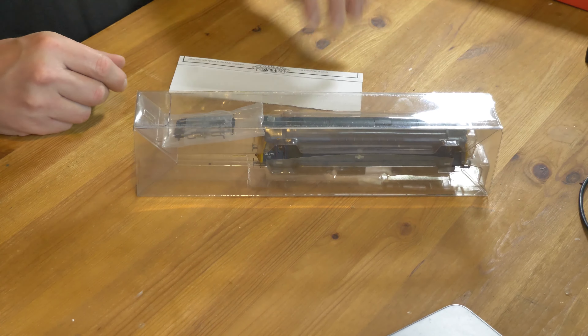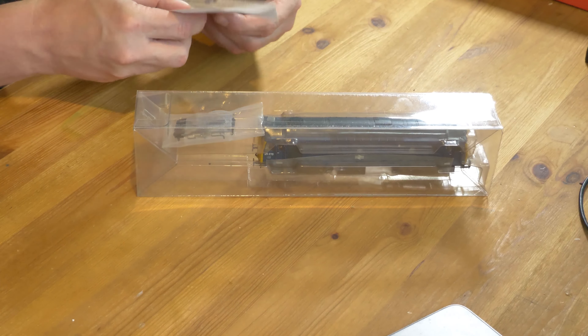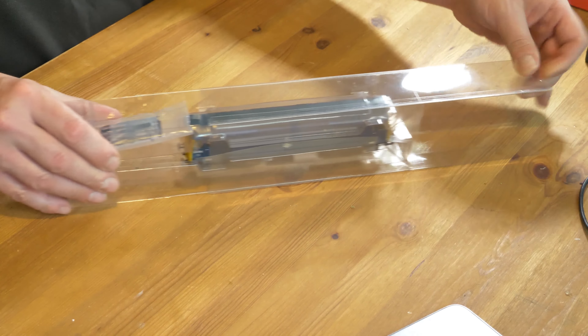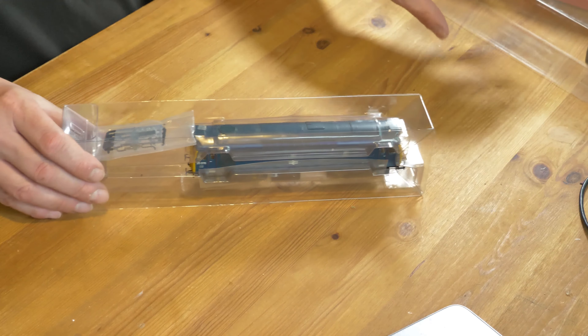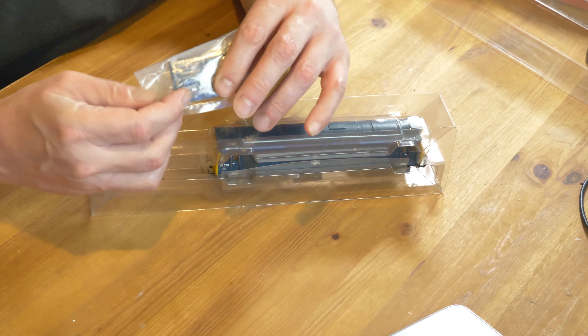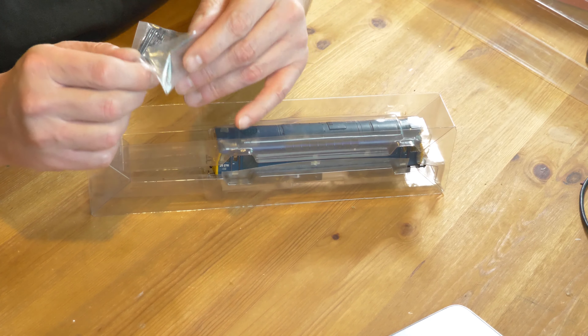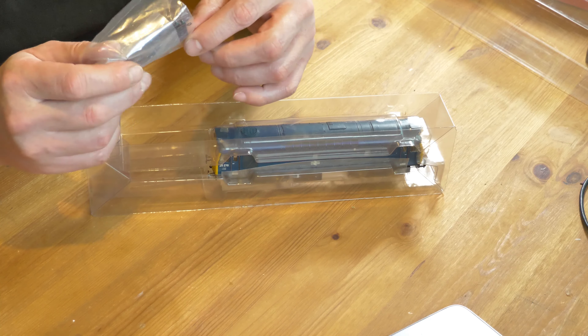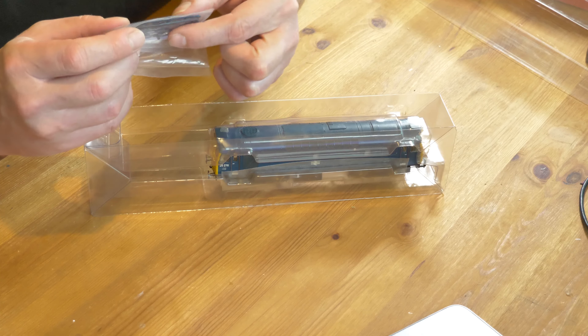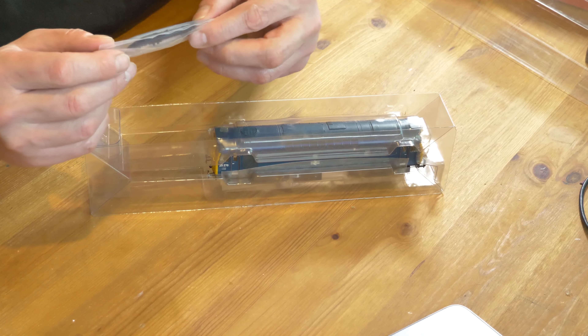We've also got a Collectors Club insert, though I don't use those at all - very old. We do have the detailed parts and these are unopened, so all the parts are still in there, which is quite nice to see. There's also a blanking chip if you ever want to remove the sound.